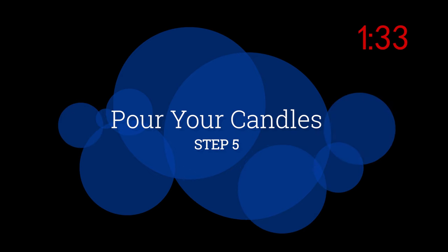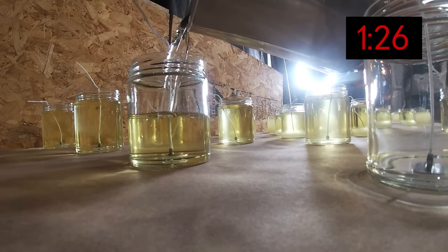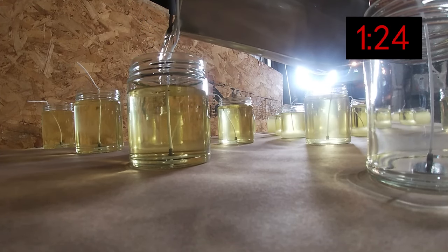Step five is pouring your fragrance-wax blend into your jars. Do this slowly to avoid splashing and too many bubbles. As a reminder, the temperature at which you pour will depend and vary based on the wax you're using.